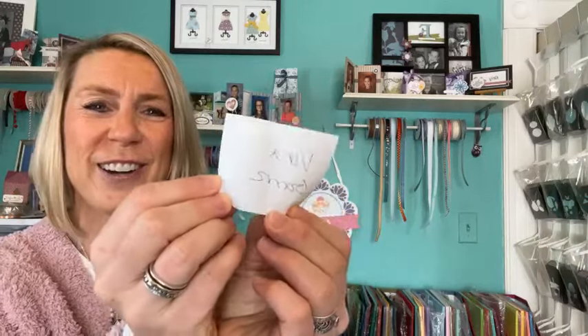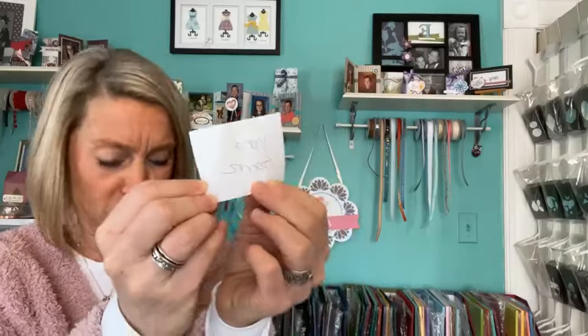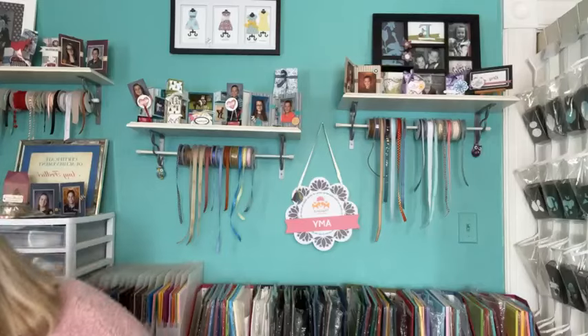Okay, here we go — we are drawing for the rainbow dots. One lucky winner — one paper in my hand — Miss Vina Gomez. She's such a good sharer and commenter. So Vina, congratulations. I will get those cute little dots sent out to you.